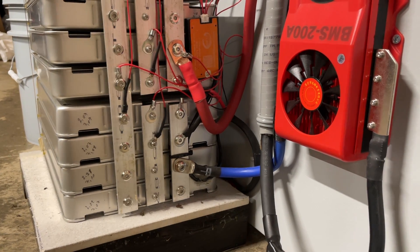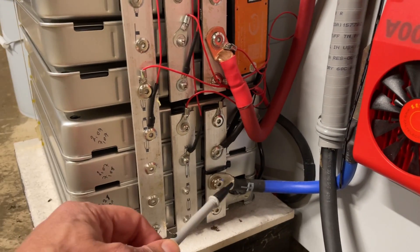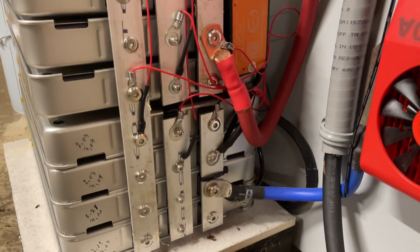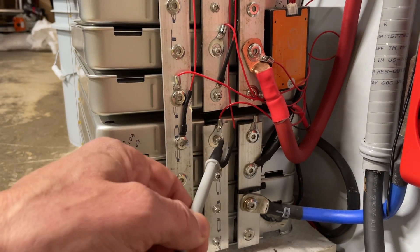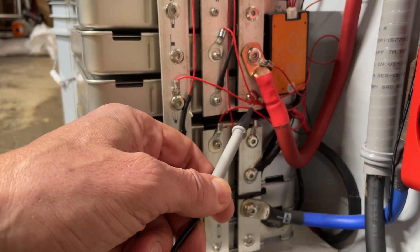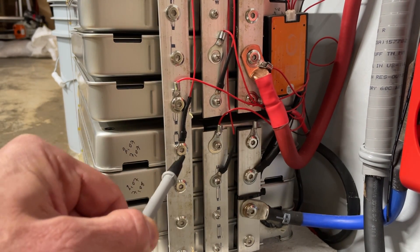From there you hook up your BMS — battery management system. Your main negative goes to the main negative bus bar. Main positive goes to main positive. Then your balance leads: negative goes to the main negative, first cell lead onto the first cell, second onto the second, third onto the third, and fourth onto the fourth cell. I have two BMSs on here, that's why I have extra wires.